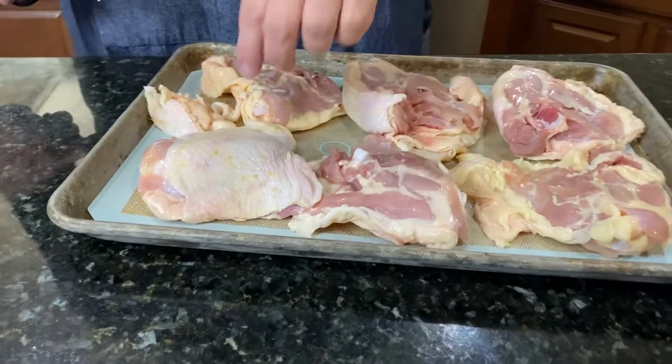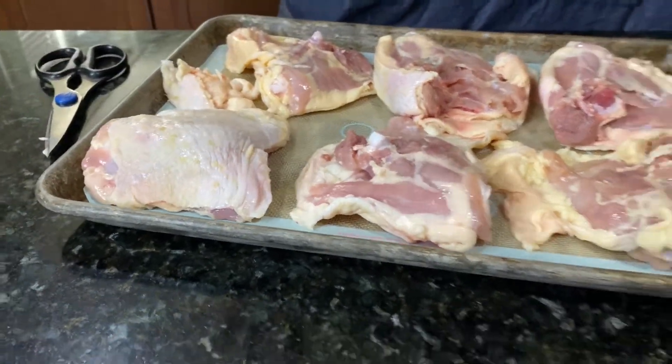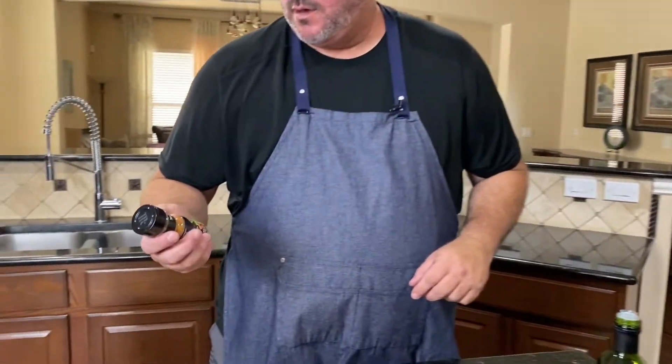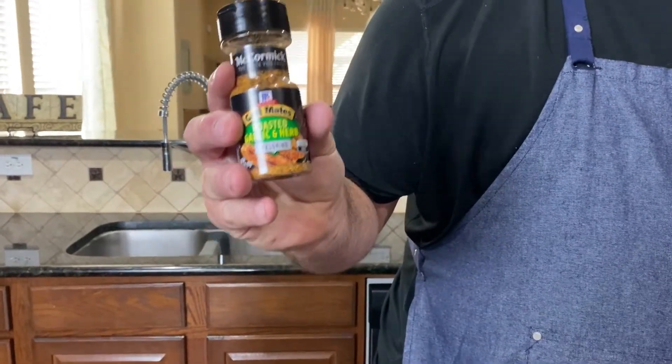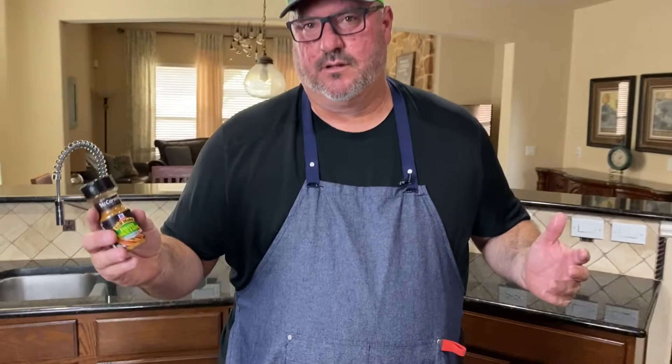I'll finish trimming these chicken thighs up and then I'm going to take this avocado oil, put it on the chicken. We have McCormick's roasted garlic and herb — this is a go-to. The reason I'm using it today is because you can get this at any grocery store and it is really good. After I get this all marinated, that's what's going to take your chicken thighs to the next level.